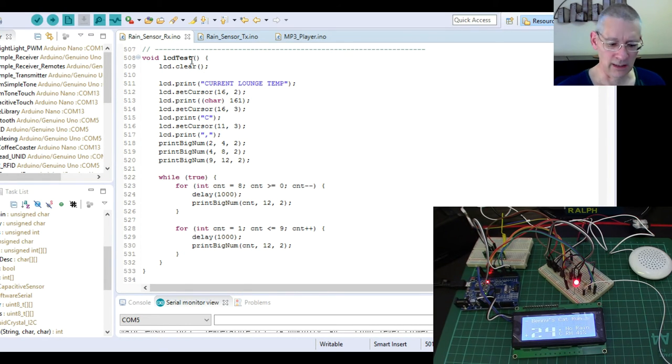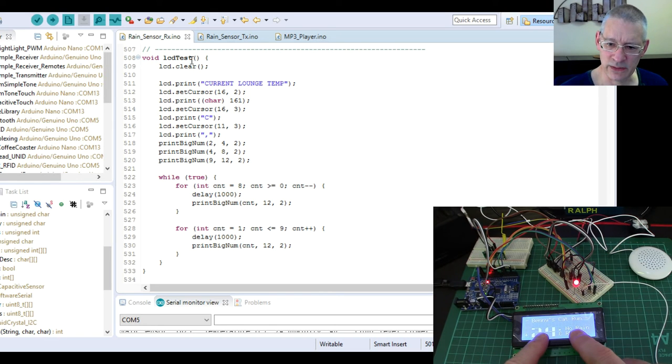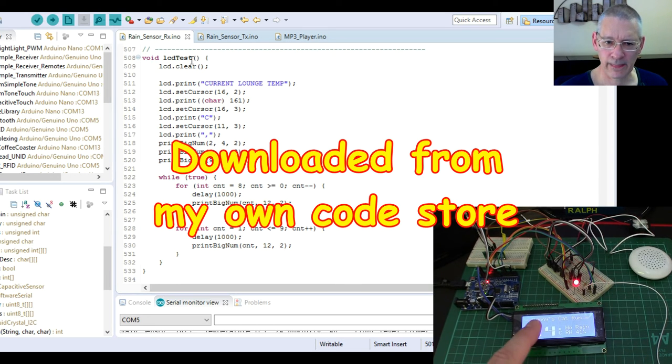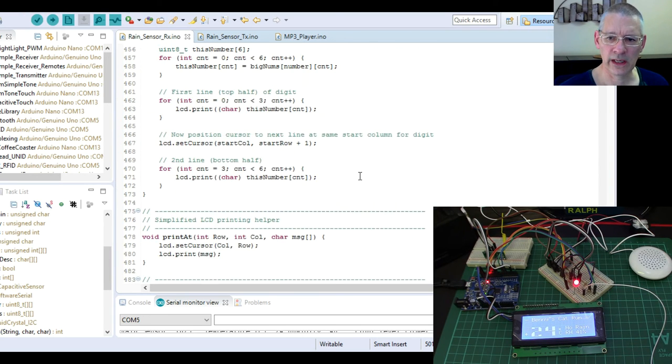The rest is just printing the initial screen content. It's always a good idea when setting up a project like this to have a little test routine for each component — a test for the MP3 player, a test for the LCD screen — so you're only testing one thing at a time. I had a little test routine in the setup that I ran to confirm the LCD was working before moving on.